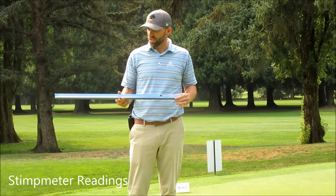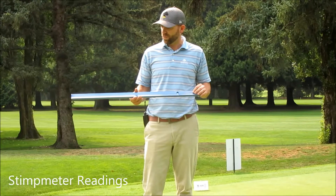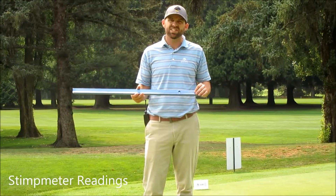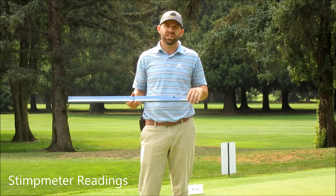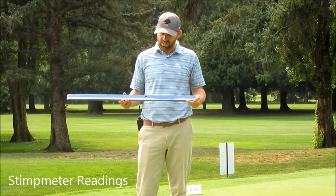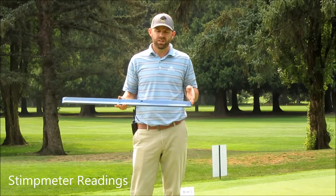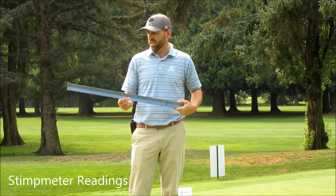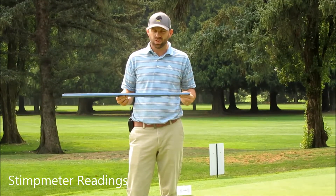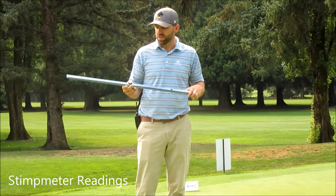This particular stimp meter has two sides. One side is the traditional side for checking the speeds, and then in some cases when the greens have a little bit more undulation and they're not as flat, they've designed the second side with a half reading to achieve that speed. This meter also has a ruler on the side which is three feet long, and I use that to get our measurement.